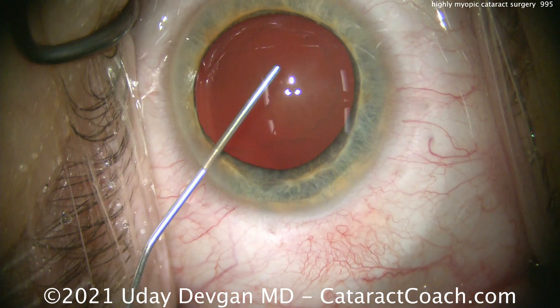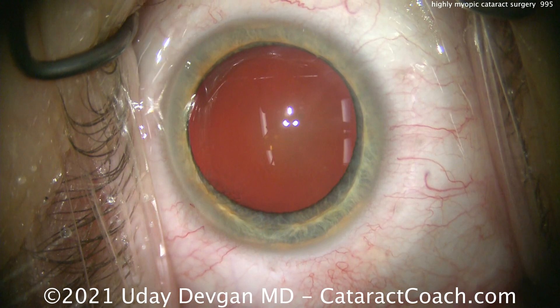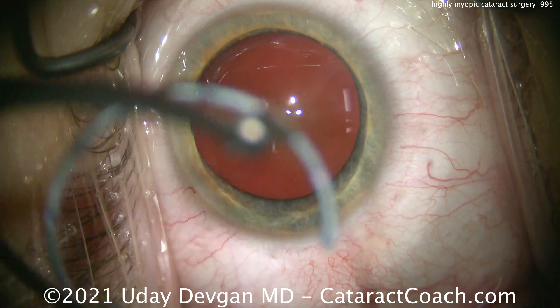Starting off the case, we're filling the anterior chamber with viscoelastic. We notice that we use almost all of our syringes — that's because the anterior chamber volume is so high in this myopic eye.